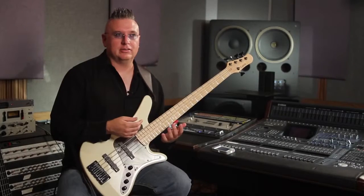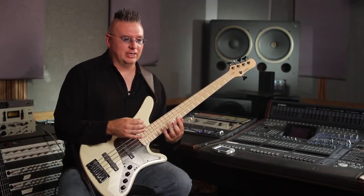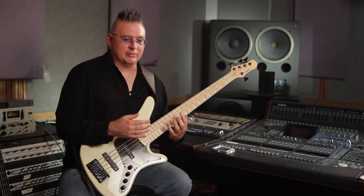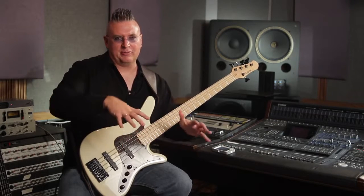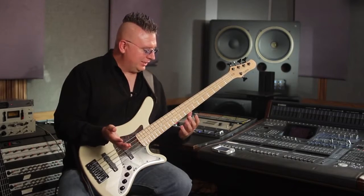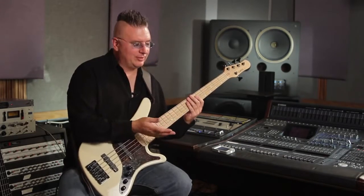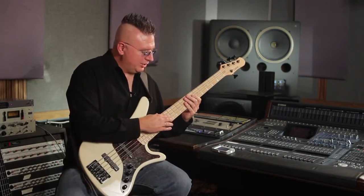A technique I like to use a lot in different situations is a tapping technique, but it's not a solo thing — it's more of a rhythmic vibe that I find really comes in handy when you just want to bring it up a level of intensity. It's just a rhythmic idea, and you can do it anywhere. It's very simple. If you're in a 4/4 tempo, and this is 150 beats per minute, you could play — take a D and a G note.